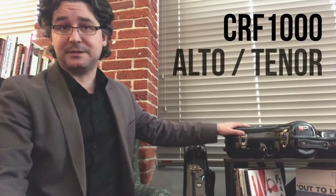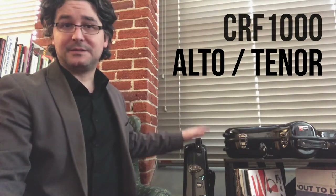Hi, my name is Jared Holliday. I'm a professional saxophonist and music professor, and I'm here to talk about what I think are some of the best saxophone cases out there today — the Crossrock CRF-1000 alto and tenor saxophone cases. Let's take a closer look.